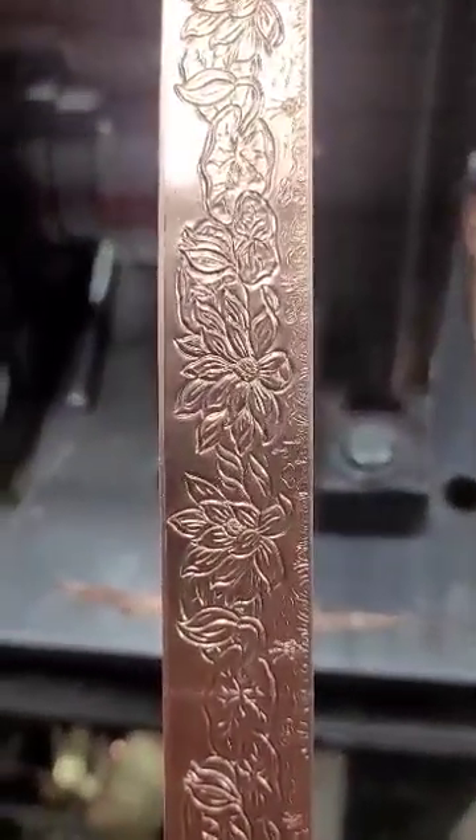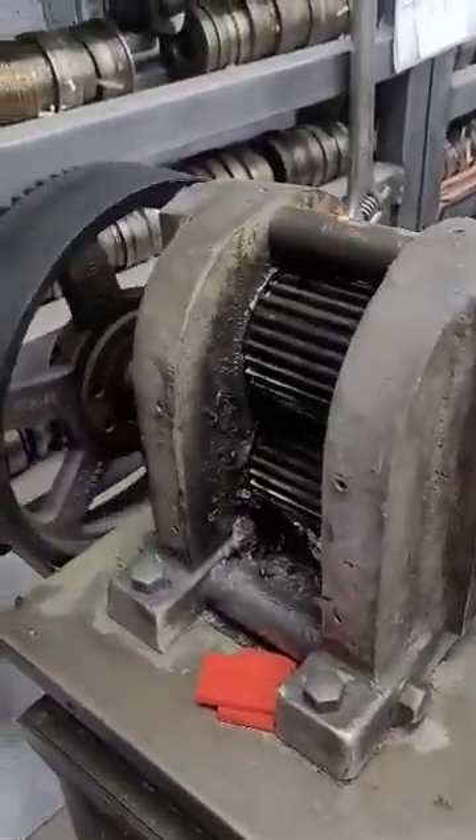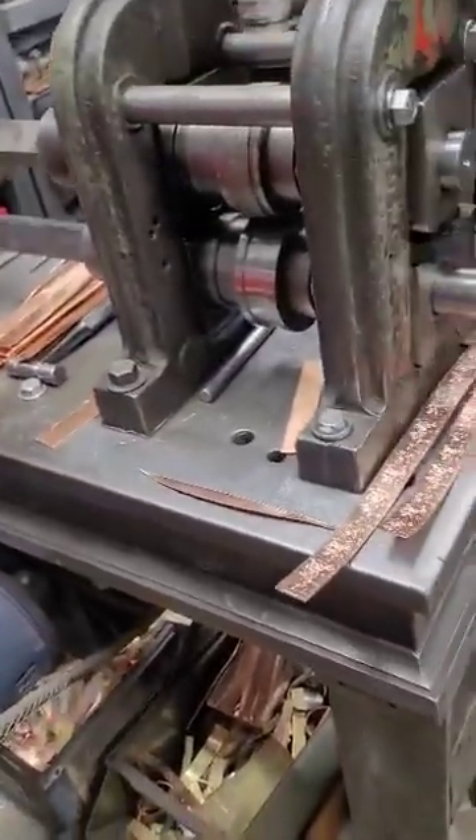This was carved sometime in the 1930s by the Cranston Fancy Wire Company. This was a hyper-localized trade out in Rhode Island. So this is an 1888 H. Fuzell pattern mill. It's been in continuous work for 135 years.